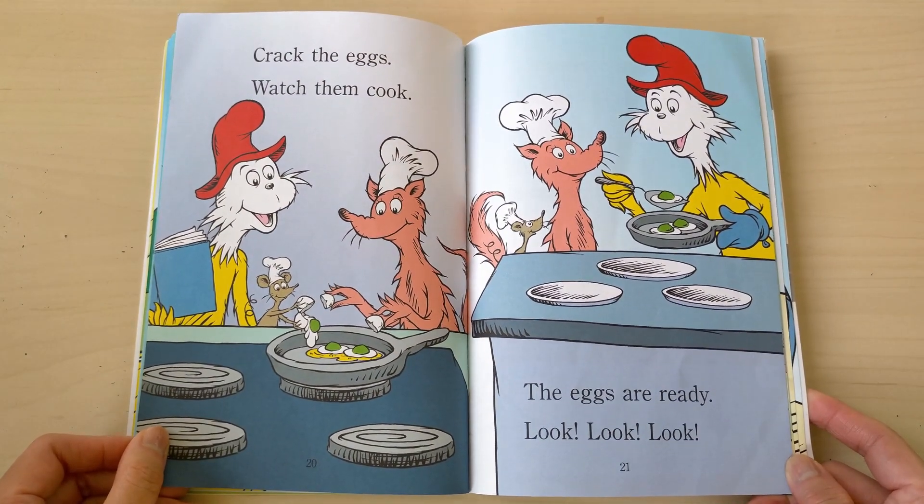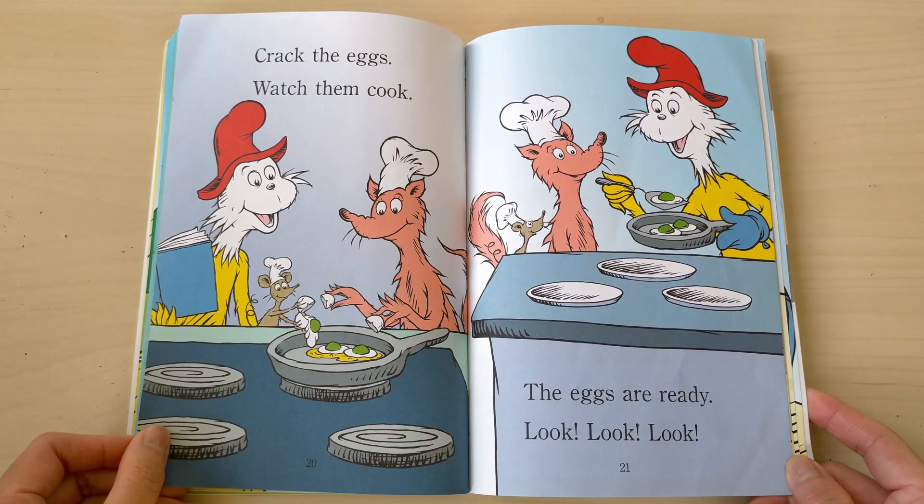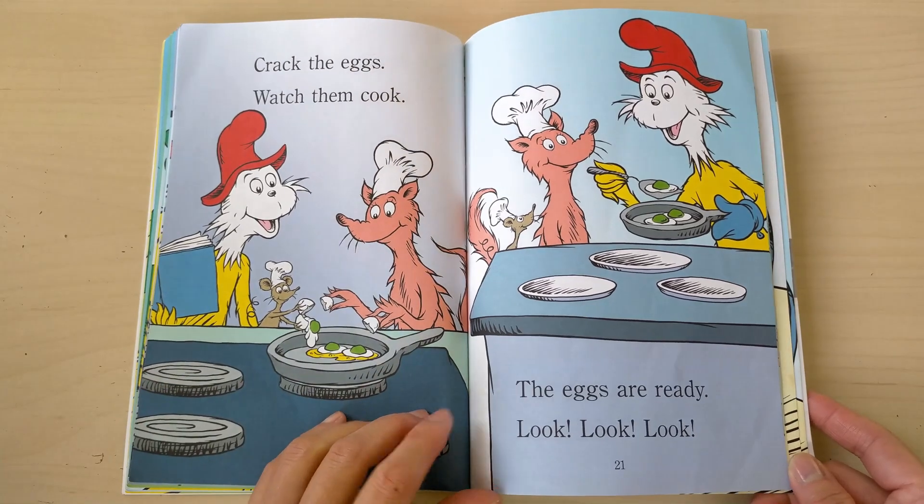Crack the egg, watch them cook. The eggs are ready — look, look, look!